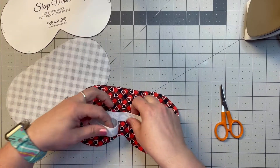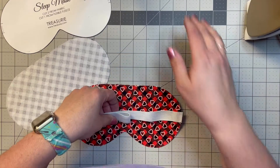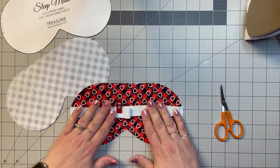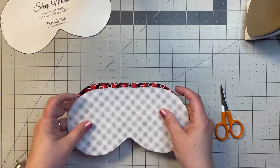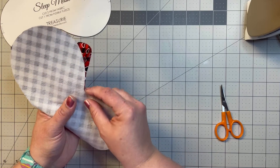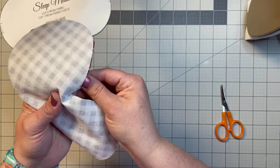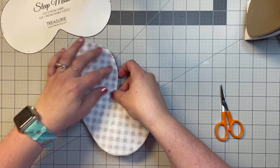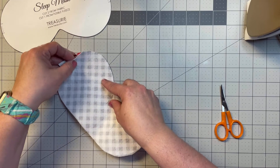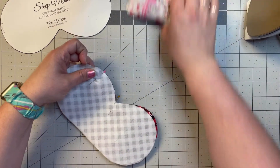Now we're going to fold this in, clip it to keep it flat, and then line everything up. I like to start at the bottom at that little notch because you want those to match up, then work my way out making sure it lines up all the way around.